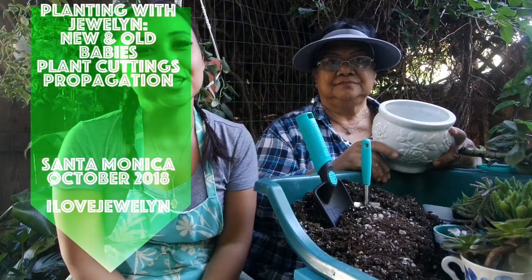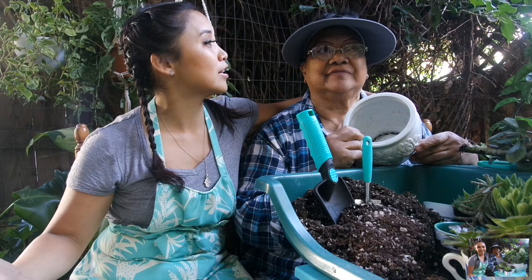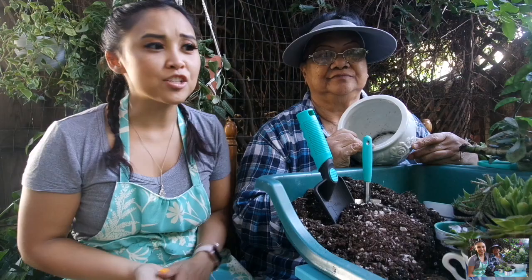Hey everybody, this is Julen and my grandma Janet. Hello! Welcome back to my channel, welcome to my patio here in Santa Monica. It is a beautiful day, Grandma, here in the middle of October. We actually had lunch on the patio, which was really nice.